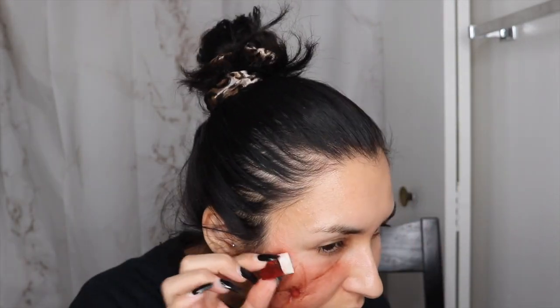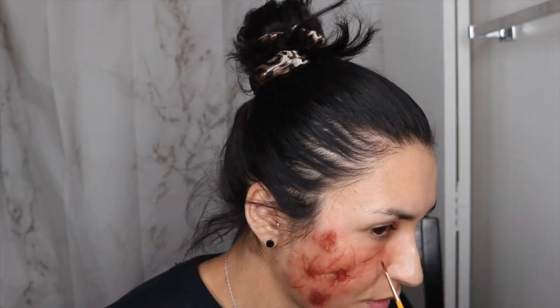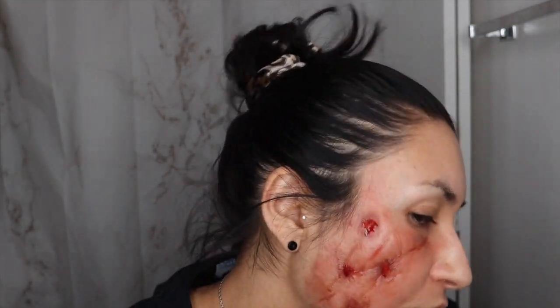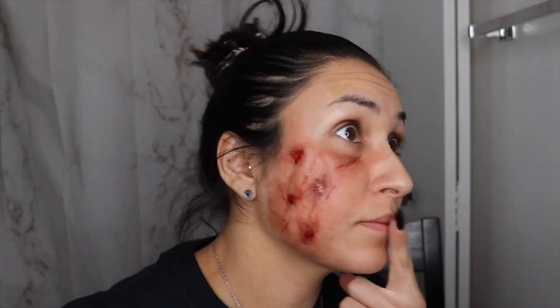This was actually pretty fun and it really didn't take me that long — I just kept layering. Then I'm getting a little bit of Makeup Forever blood — you can use any blood, you don't have to use Makeup Forever, I know it's expensive. I had this from when I was working with them. Just put it right into those little pockets. It looks really cool — you could also do this for zombies if you wanted to!